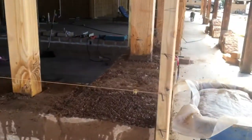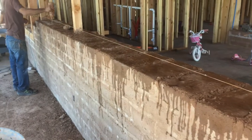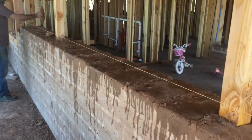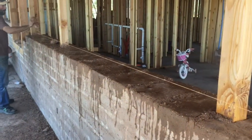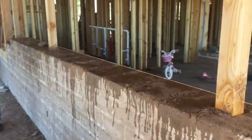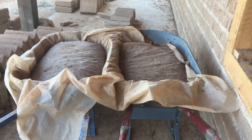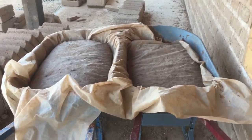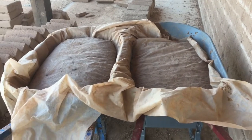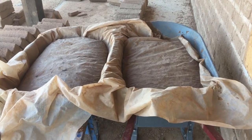We're moistening down the top of the course so that when you throw the mud on top, the dry bricks don't suck the moisture out of the mortar too quickly, which gives you less cracking. One of the really cool things about working with adobe is how forgiving it is. We mixed up four wheelbarrows worth of mud in that one mixer and we won't be able to get to it all right away.